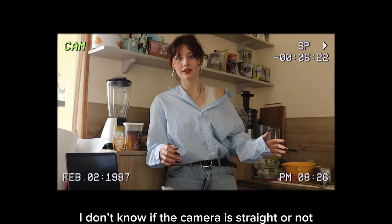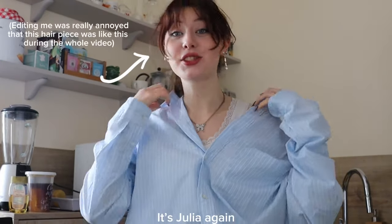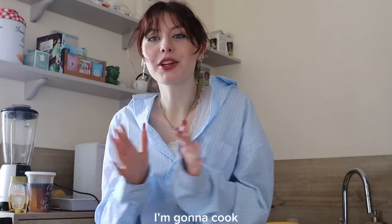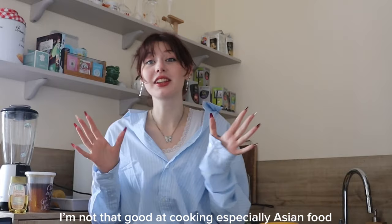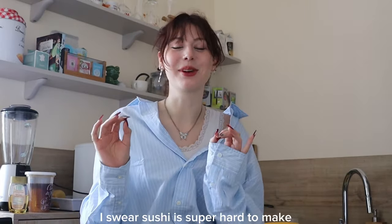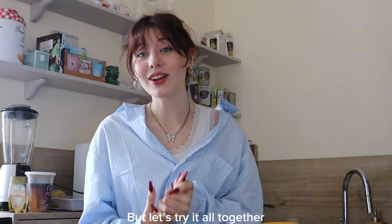I don't know if the camera is straight right now. Hi, okay so, hello everyone. It's Julia again. Today it's just gonna be like a messy video. I said messy because I'm gonna cook. I'm not that good at cooking, especially like Asian food. And today we're gonna make sushi. I swear sushi is super hard to make — it's so hard for me to make it. But let's try it all together.